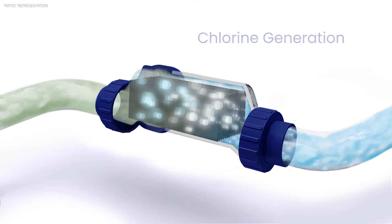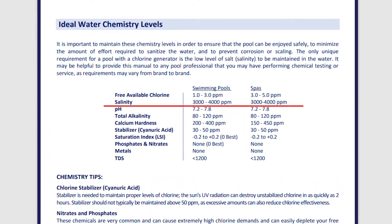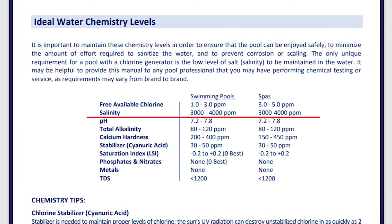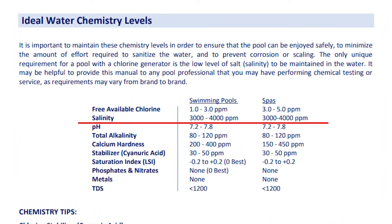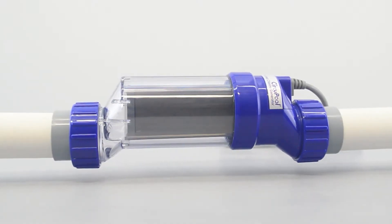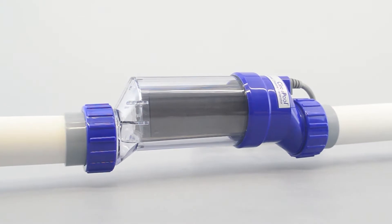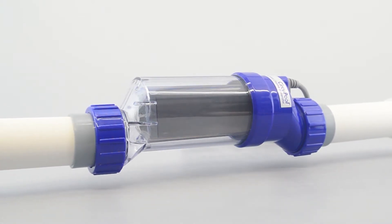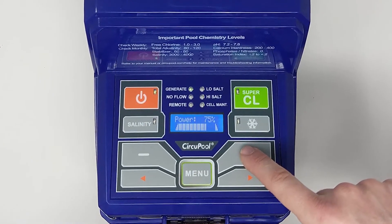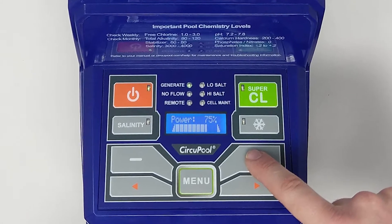Before using your salt system, please keep in mind it is important that the pool's water chemistry is balanced with proper levels. In order for the system to operate, there must be a minimum level of salt in the pool water. Once the water is properly balanced with the system installed, it is ready for use. Think of the RJ Plus series as a chlorine generator — set it to create a steady supply of chlorine for the pool instead of buying and adding chlorine by hand.